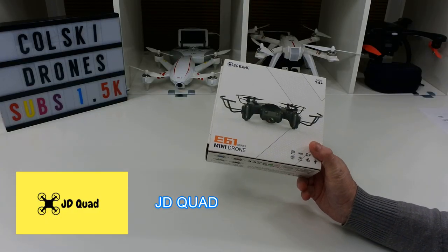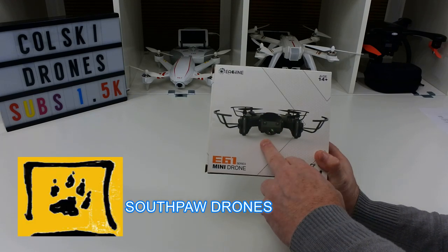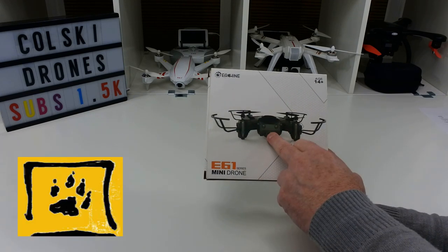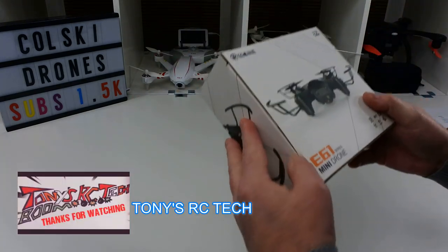Hi, welcome back to Korsky Drones. Today we've got the E61 Mini Drones from EarSheen. They do two versions of this — one without a camera, which is this one, and one with a camera which has altitude hold. This one does not have altitude hold.